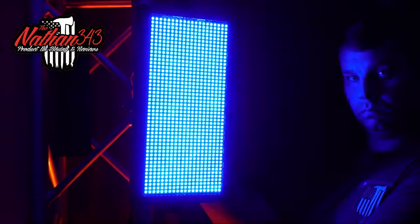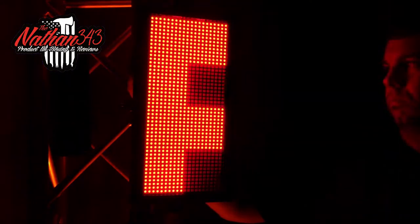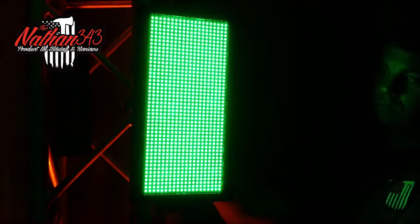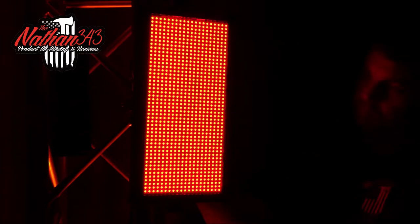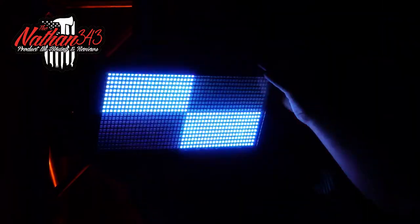There are speed levels you can use to slow it down or speed it up. Color change — you can make it do a rainbow effect which is really cool. There are different solid colors you could use, you can DMX it and program it to whatever you want. There are different channel modes, and it even looks good horizontal — like if it's up high you could have it facing straight down at your crowd.